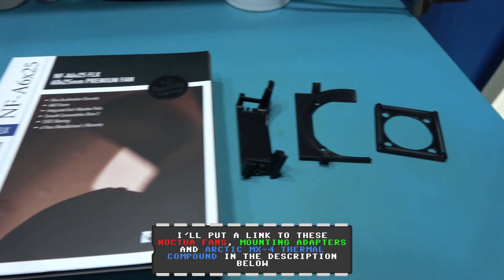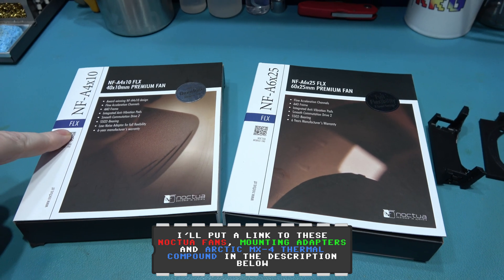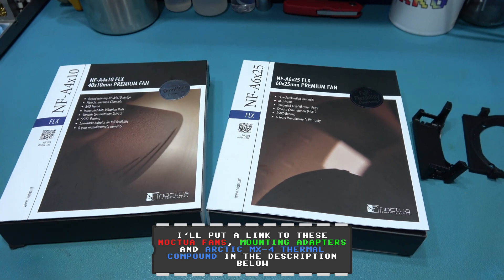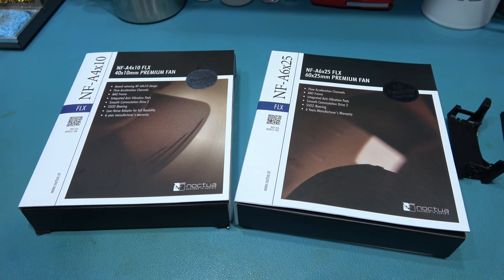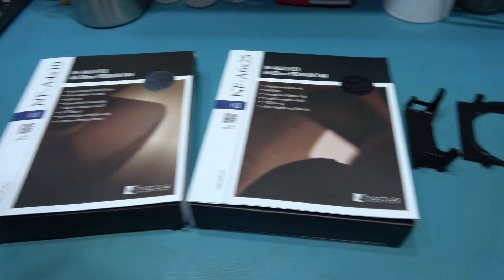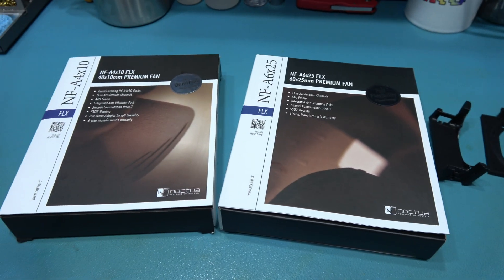So yeah, these are the fans that are going to be fitted into my Xbox. Remember, they both need to be the Flex version and they both need to be the 12-volt versions. But if you have an Xbox 1.1 or above, you only need one of them — this one for the main system fan.